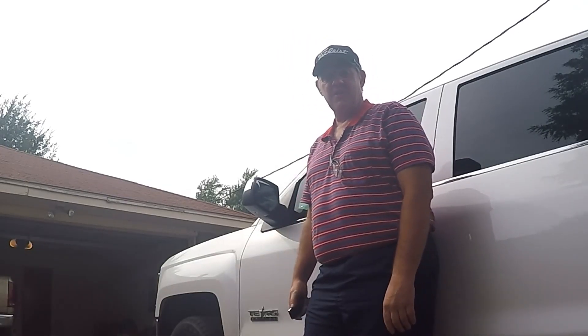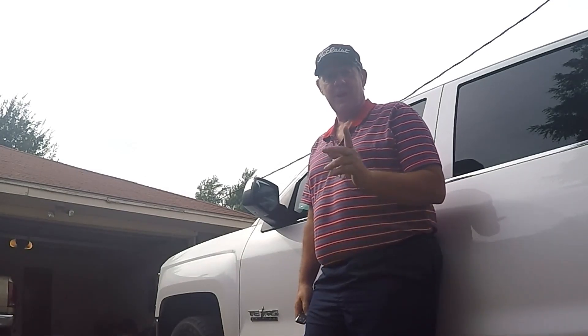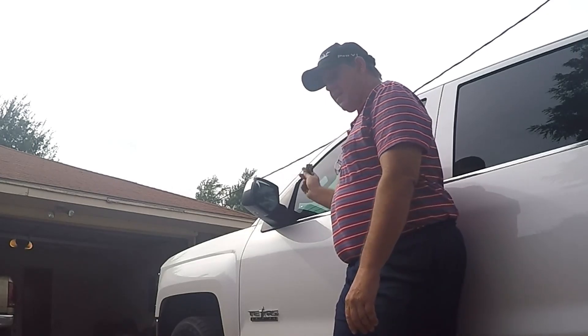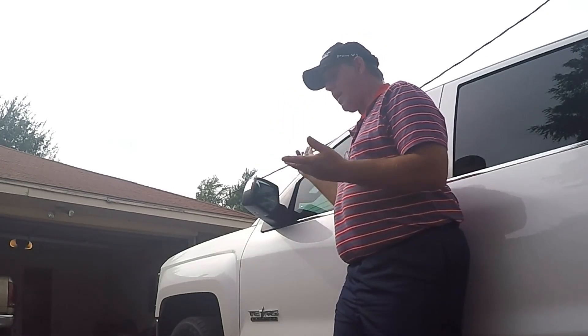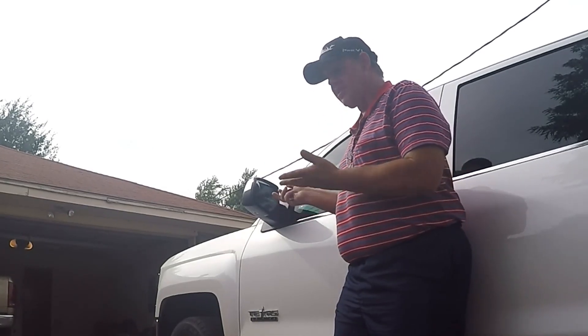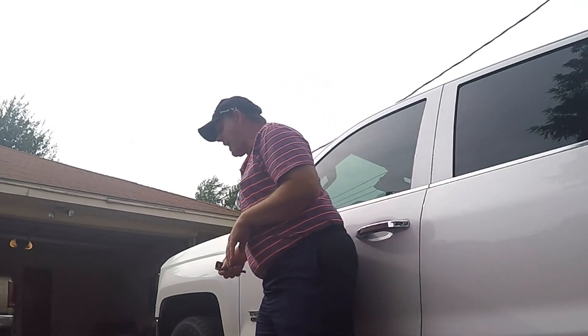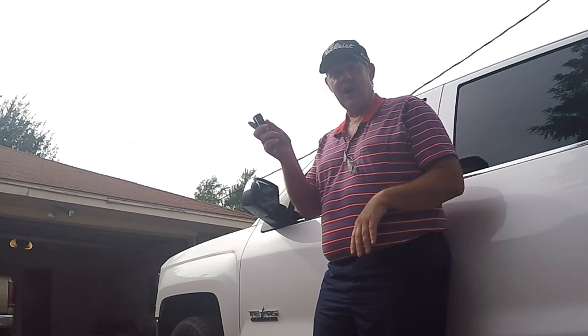Hey y'all, I thought I'd come back and show you another feature on these Chevy Silverados that you probably don't even know exists, and that is how to fold your mirrors in with your remote key fob. You ask, why do I want to fold my mirrors in? But if you get out and you're in a tight parking place — you get out of Walmart and you don't want people walking by and hitting your mirror — you can fold it in with your remote key fob.